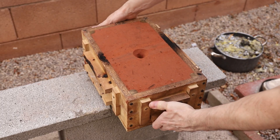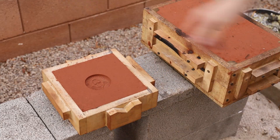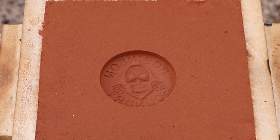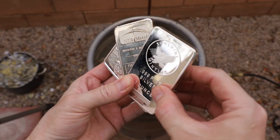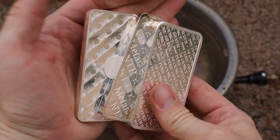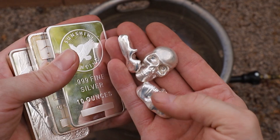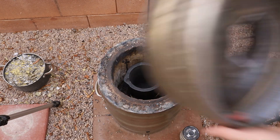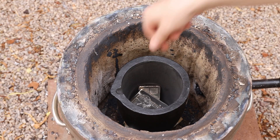With the mold done, it was time to melt some silver. I melted these 10 troy ounce silver bars and some silver skulls that I cast in a previous video. It took about 15 minutes in my homemade keg furnace to completely melt the silver.